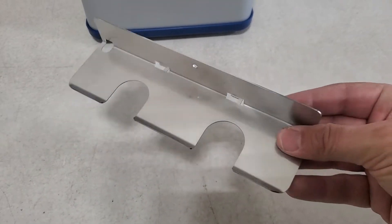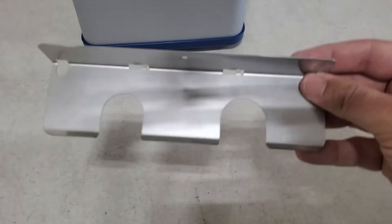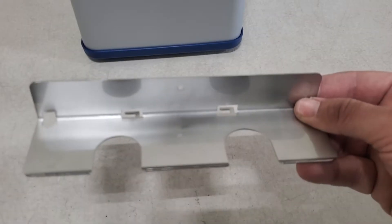This is the bottle holder — the steel plate bottle holder. The bottles sit in those two slots. This goes on the back of the machine.